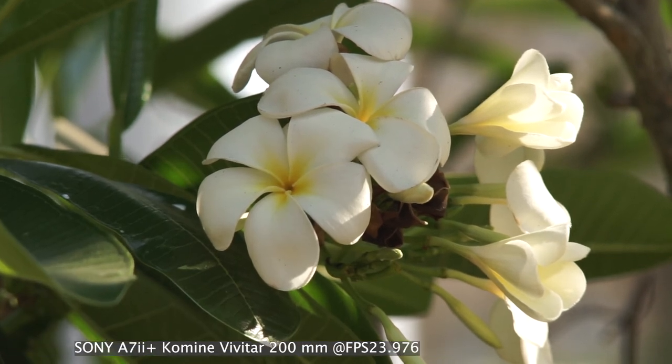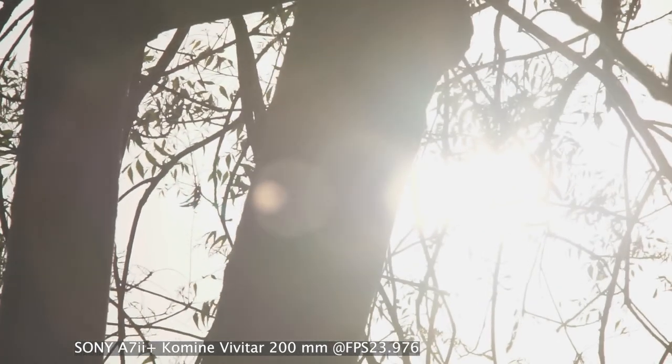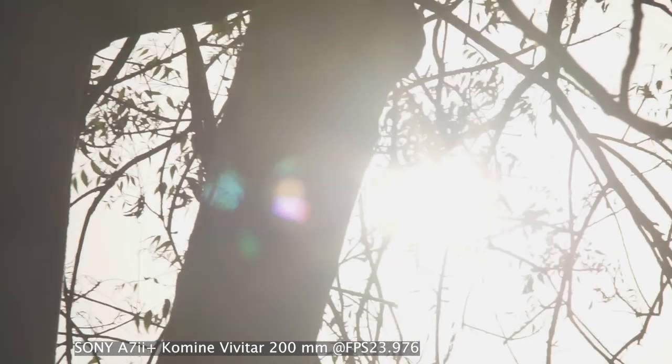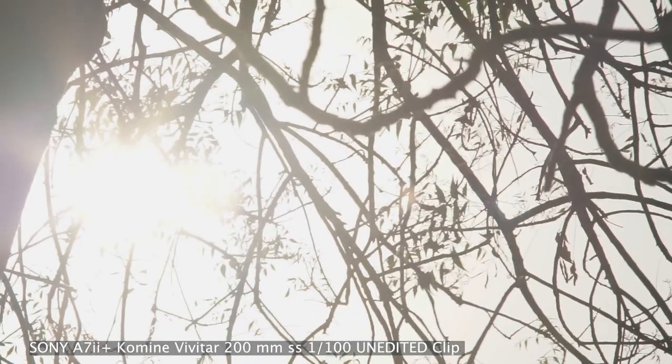Also, if you don't like lens flare, this lens is prone to it as it is not a multi-coated lens. But I like lens flare, so for me it's not a problem at all. I also like to use my old lenses for night sky photography — this is how it looks on a heavily light-polluted city sky.